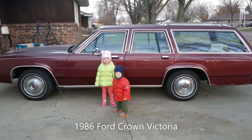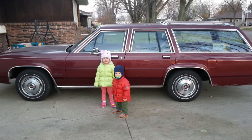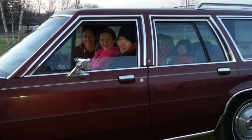So you want to build yourself a Queen Family Truckster? Well, you're gonna have to find yourself a Country Squire or a Crown Vic. I found this Crown Vic in central Minnesota, not too far from where I live, from this old guy. Let's begin the story. Two small kids — they loved it at first, they still love it. We drove it around a little while, took the family around town.